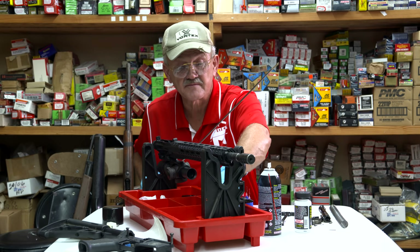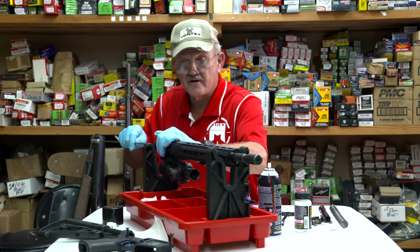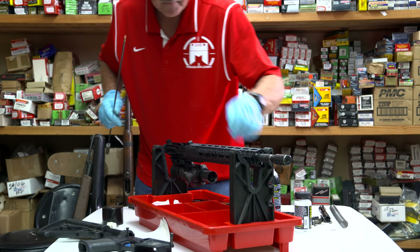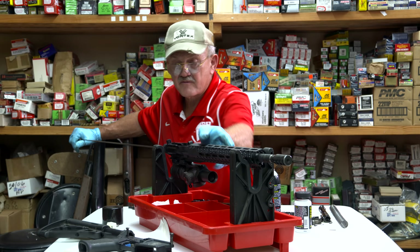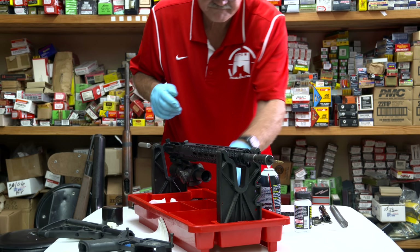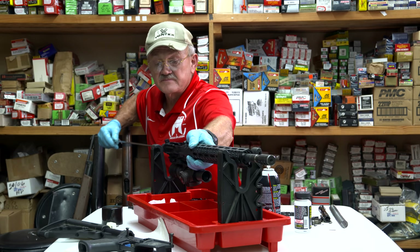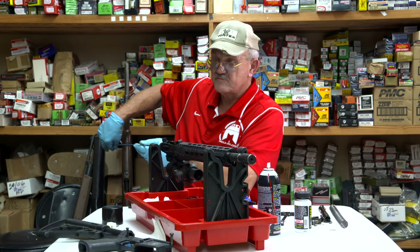Take the cleaning rod and put the brass jag on it. From here I've brushed the bore three or four times — that's about all I'm going to do. From here on I'll just use cleaning patches to finish. One patch at a time through the bore guide to keep everything in line. Looking good — let's do another one. The solvent flushes all that debris out nicely. If I had a chrome-moly barrel I'd run a lubricated patch through to prevent rust, but this is a stainless steel barrel so just a few patches and it's good to go.